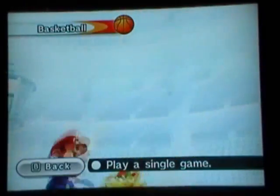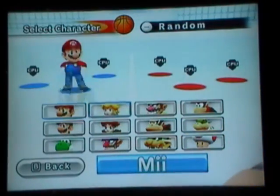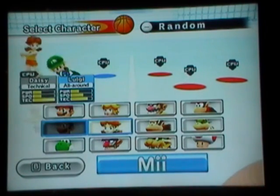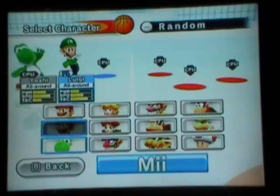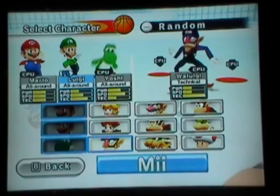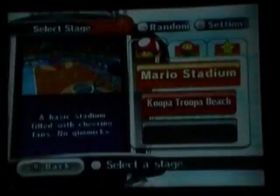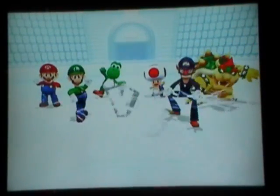Up next we got some basketball. Basketball is cool. I'm just going to go with my original team — I really don't care. I'm picking Mario Stadium because I don't want to show off any of the special stadiums with the special gimmicks and stuff — let that be a surprise to everyone.